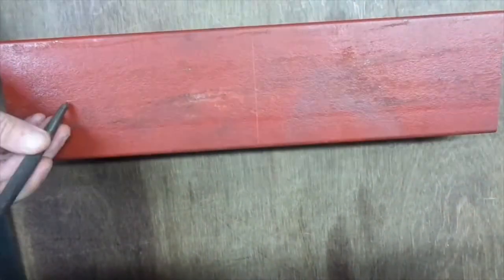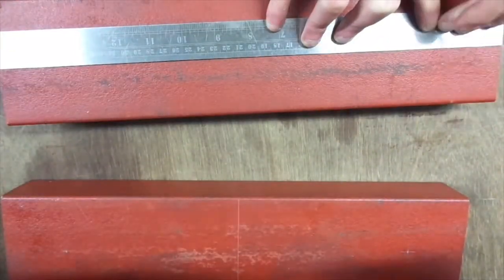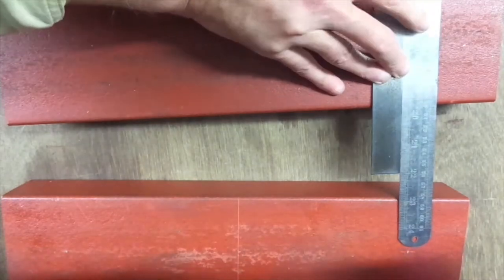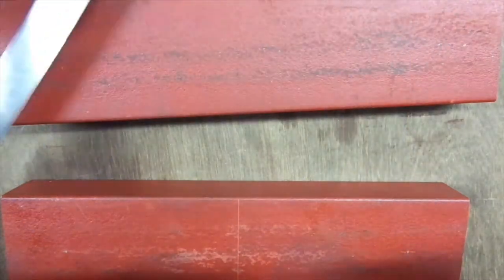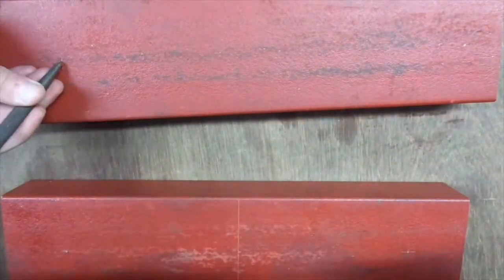Centre-popping. Now if I'm centre-popping, I'm drilling. I've got another bit now. Looks like I'm marking that in the same place. And here comes the centre-pop. And if I'm centre-popping, I'm drilling.